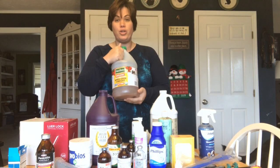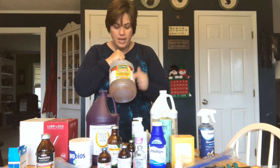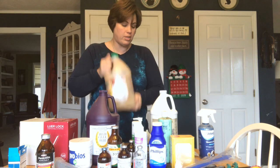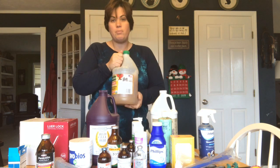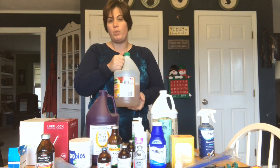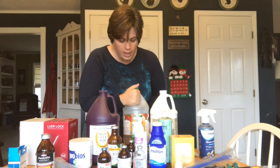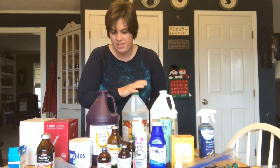Apple cider vinegar — and the good kind with the mother in it. This is the unfiltered raw apple cider vinegar that has all that good healthy bacteria. I give this to both my horses and my goats about once a week. I give them a bucket of water with this in it. It's good for the rumen.